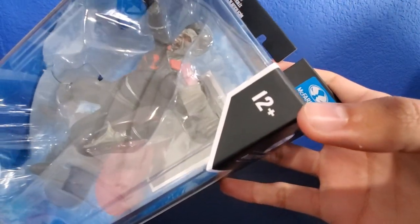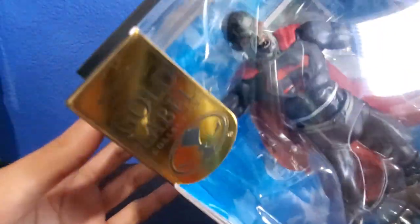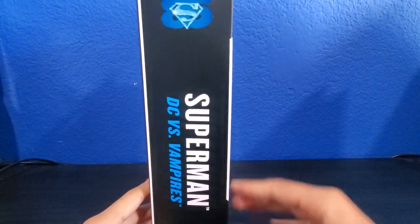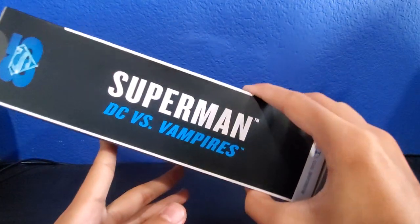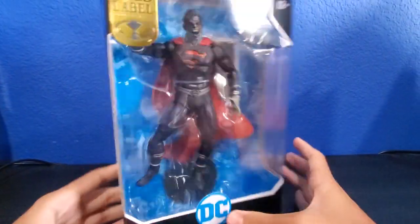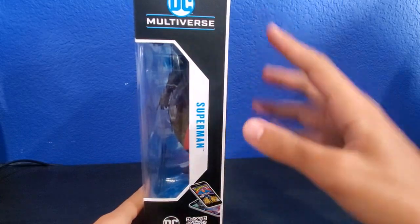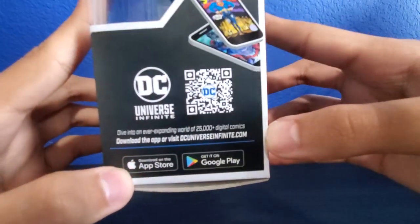We've got the 12 ages and up rating right there, 22 moving parts on the package. On the back of the package we get another Superman 85 thing and it says Superman DC Versus Vampires. Not bad. The package also has a barcode if you guys want to scan it.